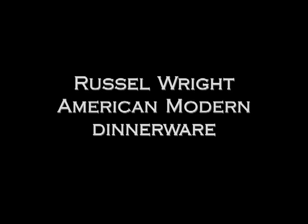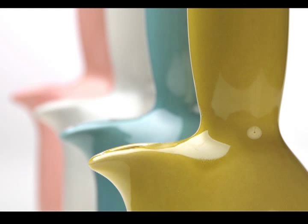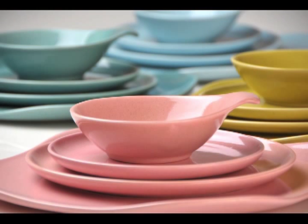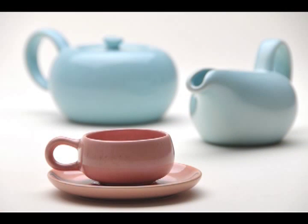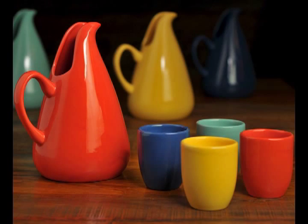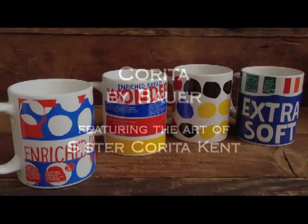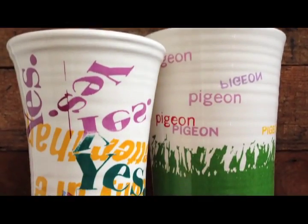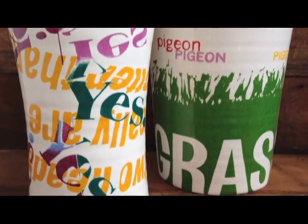In 2008, we were contacted by the Russell Wright Studios about another iconic brand — Russell Wright's American Modern Dinnerware. Today we're in our fifth year of manufacturing this beautiful ceramic line. We are also working with the Corita Art Center in Los Angeles on a line of pottery decorated with the art of Sister Corita Kent.